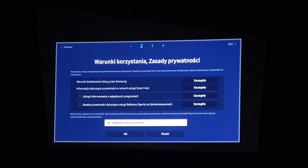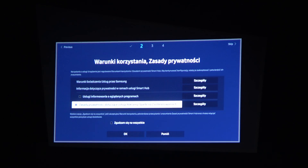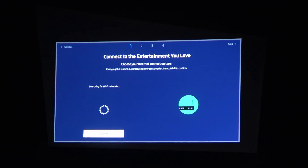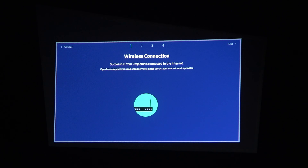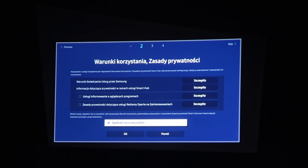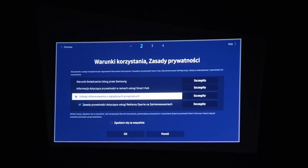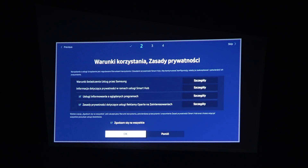Here we have some terms and conditions that we need to accept — we can also read through them if we want. Accept all of them to proceed. They're in Polish, but for your specific region they should be shown in the default language.